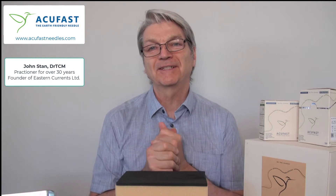Hey everyone, it's John Stan here at Eastern Currents. I want to share with you our new announcement of four new sizes of the AccuFast needles.